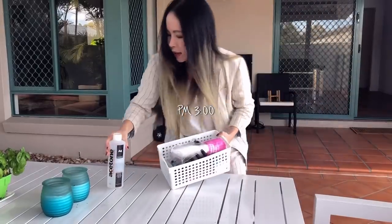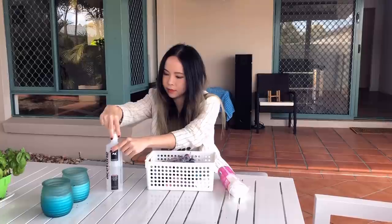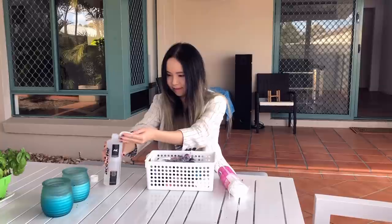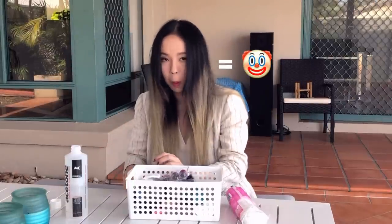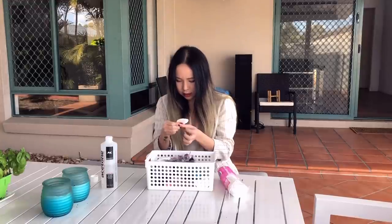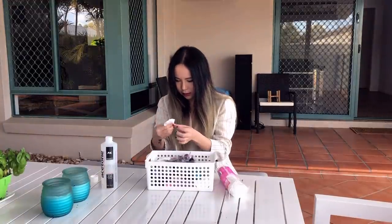After getting changed, it's time to do my nails. I know this may seem very unnecessary because you probably can't even see my nails in the dance videos, but I personally just like to make sure the color of my nails also goes well with the song.